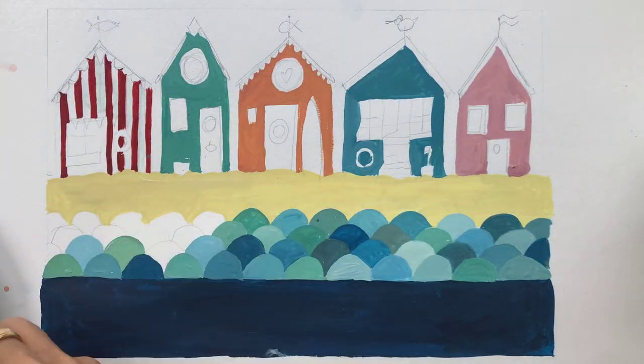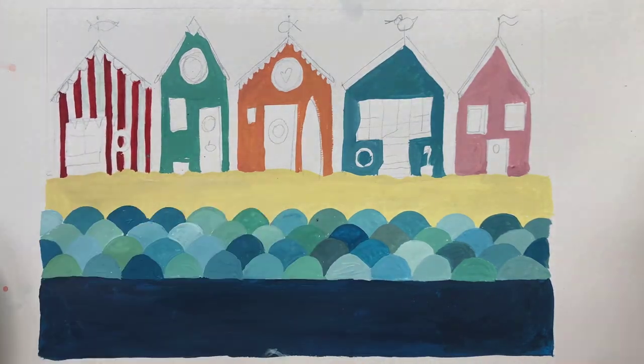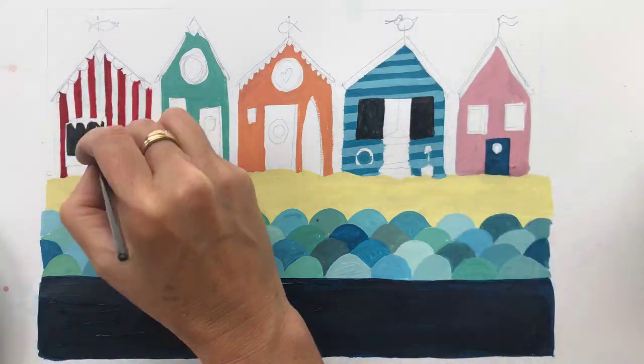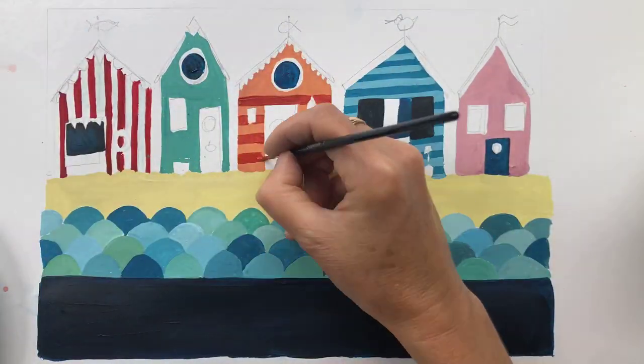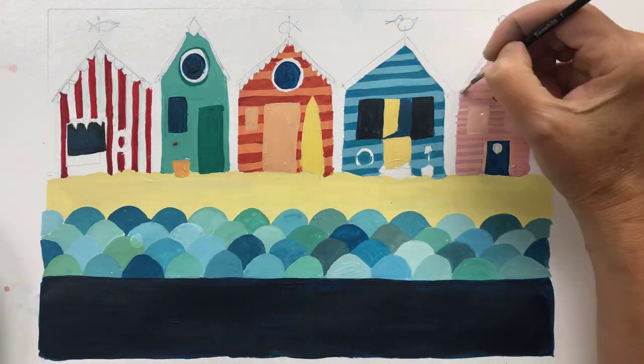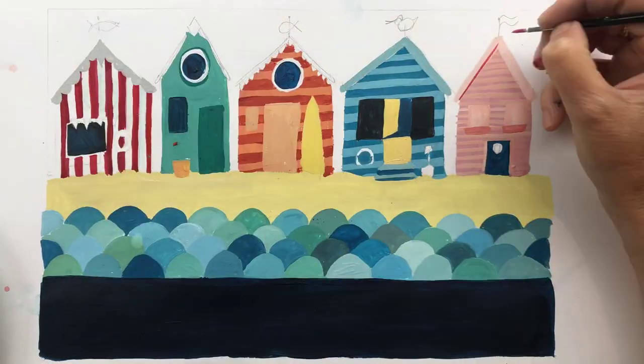This is my favourite way to paint the sea. I love the shapes and I love adding the pen details later. Now the beach huts have dried, you can add more layers of paint — details like stripes and windows. We can add the window frames later to avoid any fiddly painting.